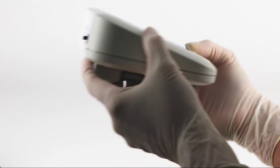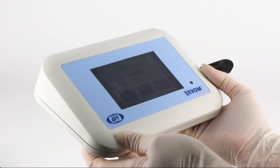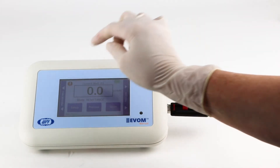Third, the small footprint frees up precious benchtop space and makes the EVAM Manual easy to store. Fourth, at the press of a button you can calibrate and verify that your system is functioning properly.